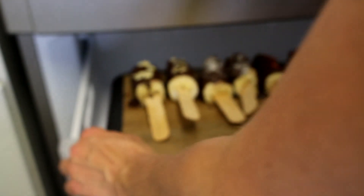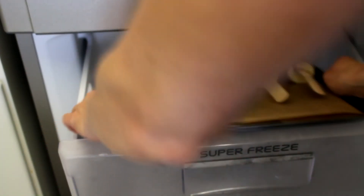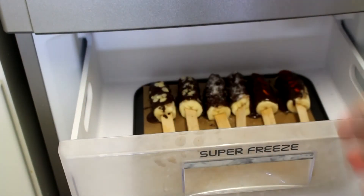After a few hours you can enjoy them, or they can stay in the freezer until you're ready to eat them. I always try to have something in the fridge — it's great for kids, great for summer. I hope you enjoyed this video, thank you so much for watching!